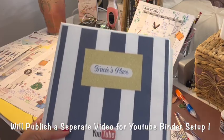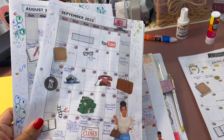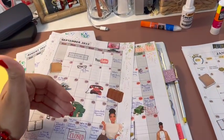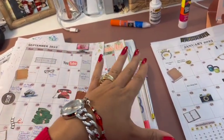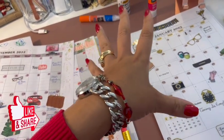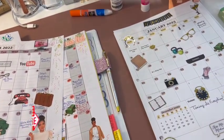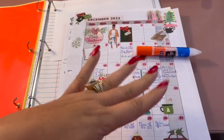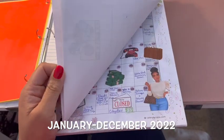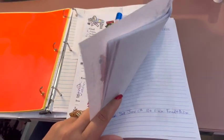Also guys, when you are transferring old items out of your planner — the schedules and different calendar dates — make sure you transfer reoccurring events like appointments, doctor's appointments, mammograms, or anything like that into the new year's schedule. So I'm going to go through this whole pile from December 2022 through January of last year and make sure that if there's anything I need to transfer over that I do that — make sure nothing important is left in here that I've forgotten about.